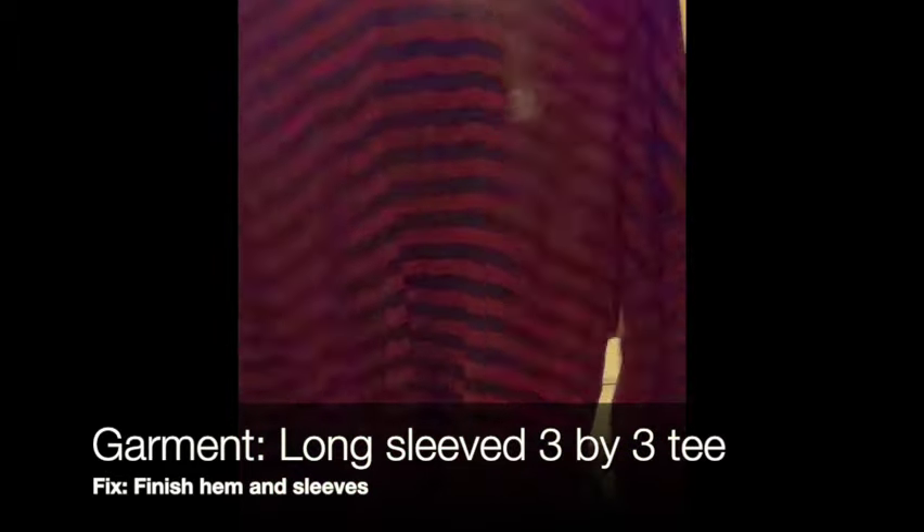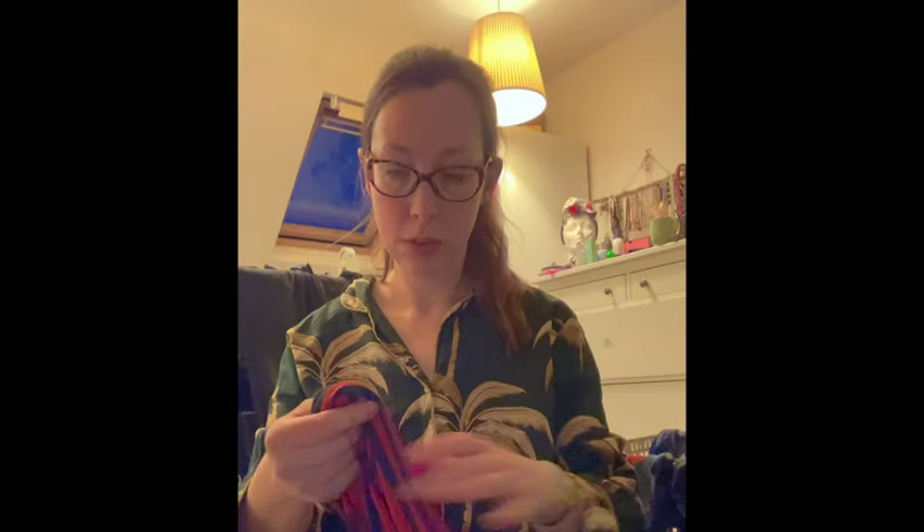Next I've got a long sleeve 3x3 tee that I just haven't finished. It was a trial to check the long sleeve version works but I haven't hemmed it and haven't hemmed the sleeves either. It seems like such a waste because it's a nice fabric - even if I'm not going to keep it for myself as it's not particularly my colours, I still need to hem it so I can move it on and somebody else can enjoy wearing it.